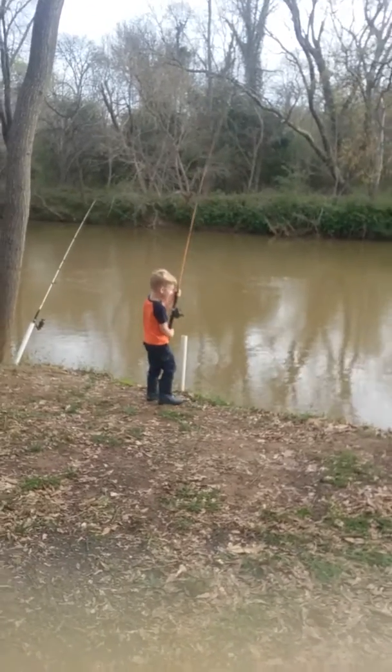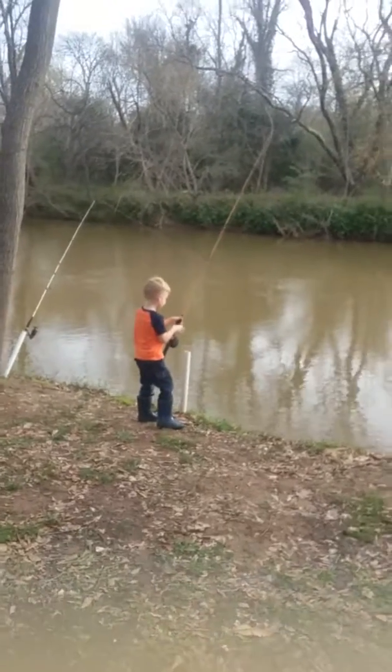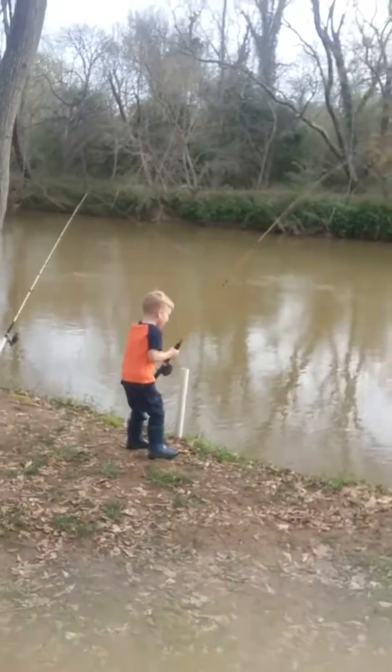Me and Nae Nae's fishing today. Nae Nae's checking the rods. We had some bait out overnight and we'll see if anything's on them.